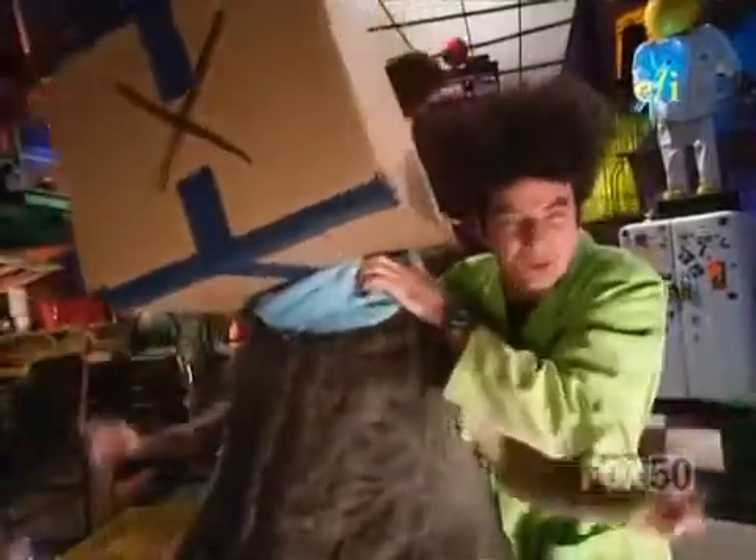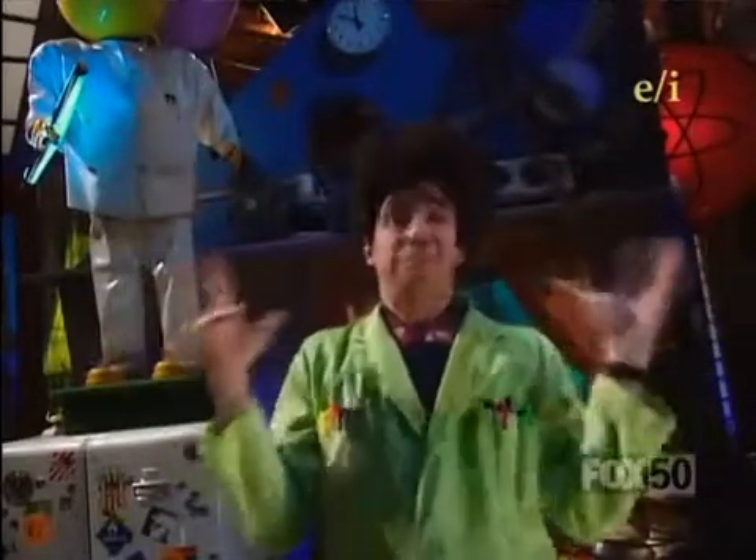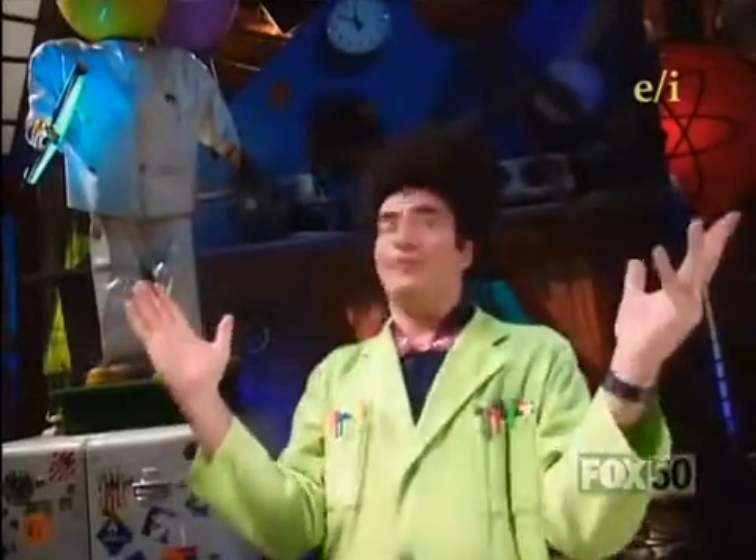It won't work unless it's absolutely dark inside the box. Now, Lester, you stand right here. Don't move. Ray, light up my life, please.